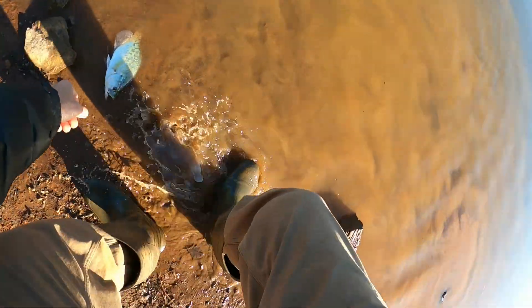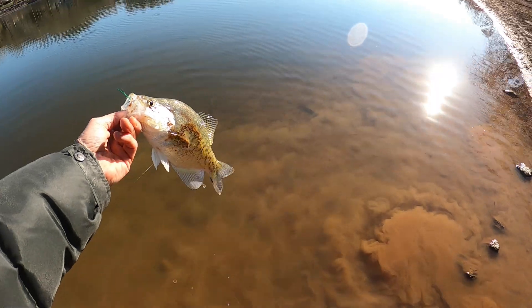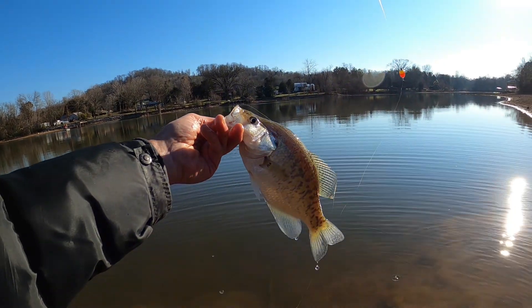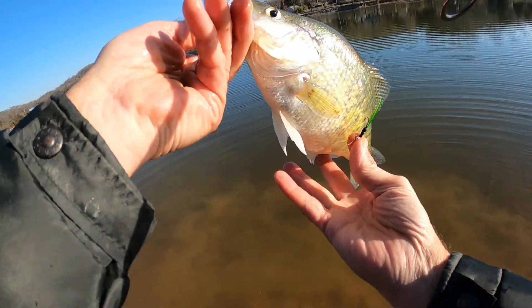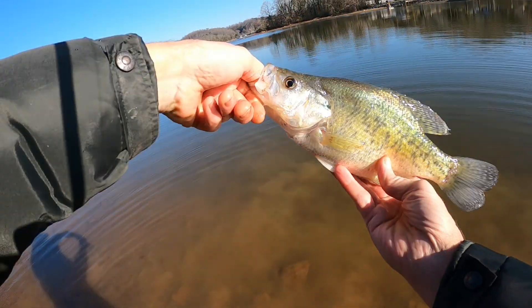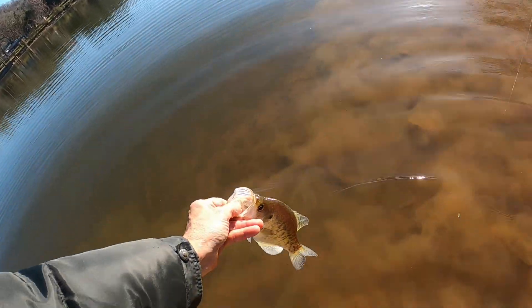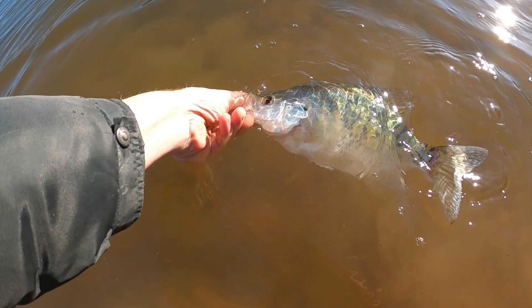Oh yeah, that is a good one! Got him on that little green jig right there. Let's get him rest off a little bit. That right there, folks — check that out, oh yes sir, nice one right there. Nice one on that little green jig, tied up the day before yesterday. Pretty little crappie. Looks like we've got some pretty big ones out there today folks. There he goes back out to the deep.